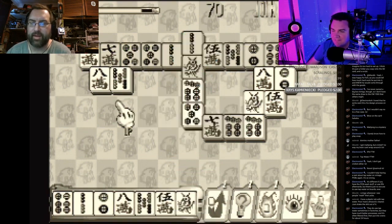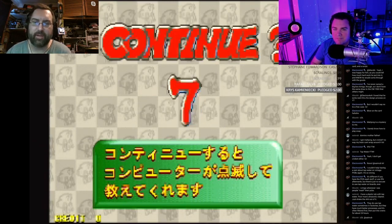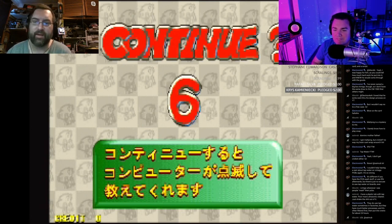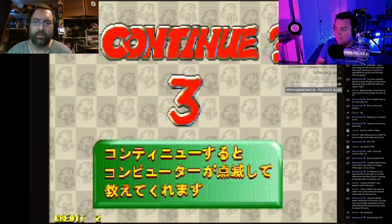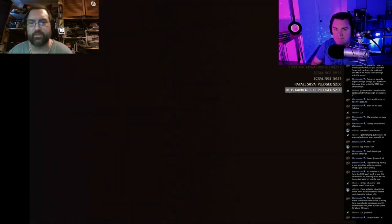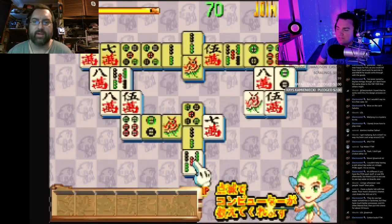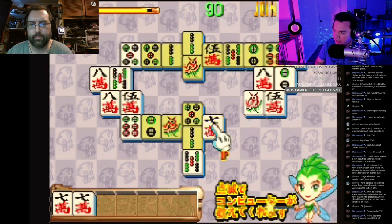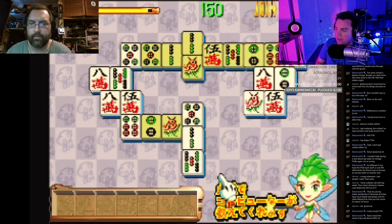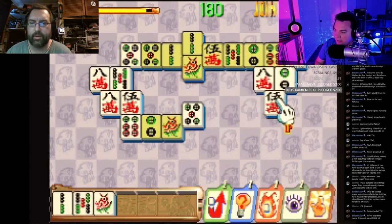I've actually got an R-rated version of one of the PGM carts — an official cart. Yeah, it's totally adult and it's never been dumped, which is funny. If I had a spare I'd dump it, but I'm not willing to risk desoldering chips off this one because the game is so rare and I've only got one copy. I didn't even know it was R-rated because the sticker is on the other side of the cartridge.